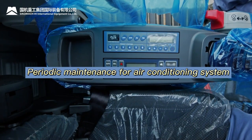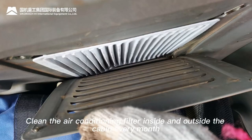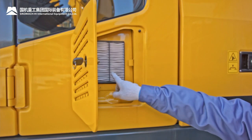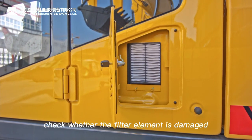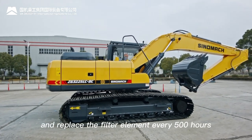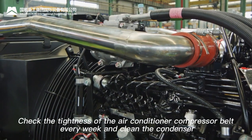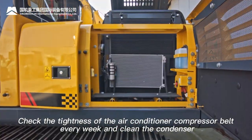Periodic maintenance for the air conditioning system: clean the air conditioning filter inside and outside the cabin every month. Clean the filter element with 2 MPa compressed air. Check whether the filter element is damaged and replace it every 500 hours. Check the tightness of the air conditioner compressor belt every week and clean the condenser.